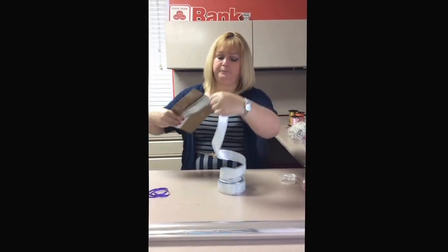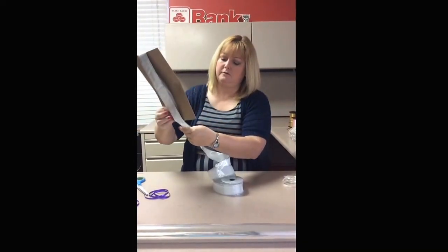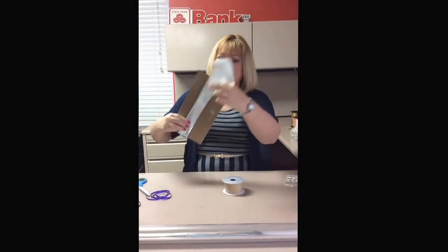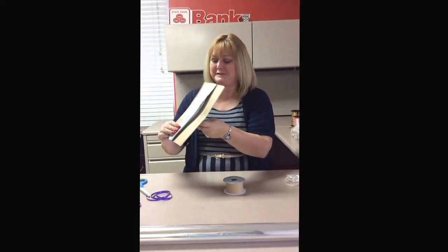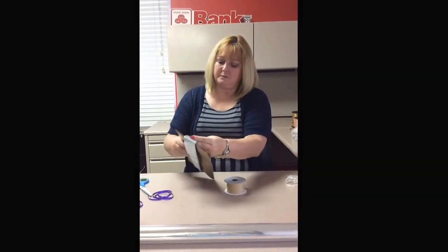That's two, three, four, five, six. This one's going to be a little bit smaller — it's only going to be six because it wasn't a full ribbon. But that's okay.